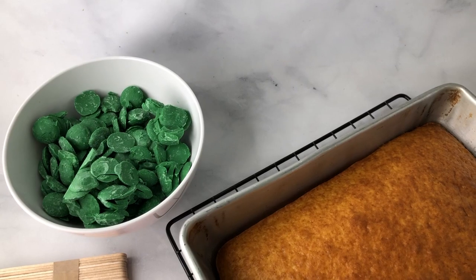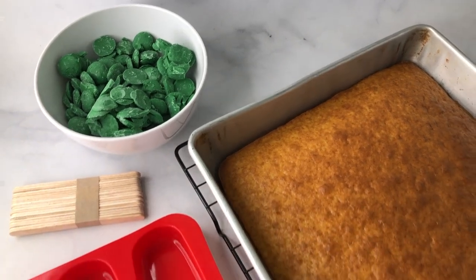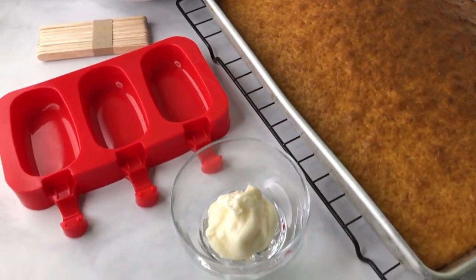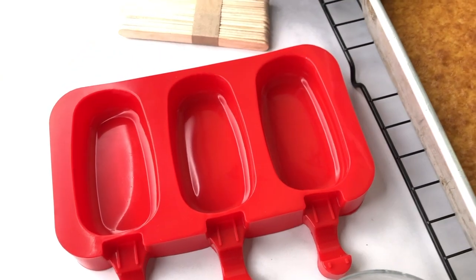For this recipe you'll need one box of cake mix, one fourth cup of frosting, and 36 ounces of chocolate candy melts. You can use any color, any brand, any flavor you'd like. The tools you will need are cakesicle molds, popsicle sticks, and whatever decorations you choose. I've linked everything in the description box below so you can check out the ones that I use.